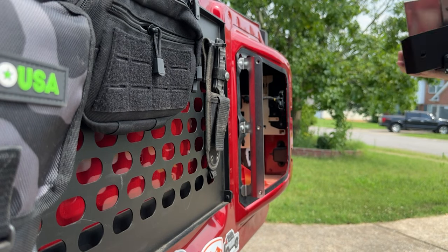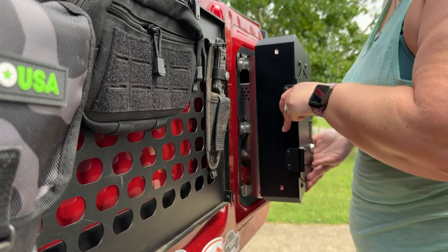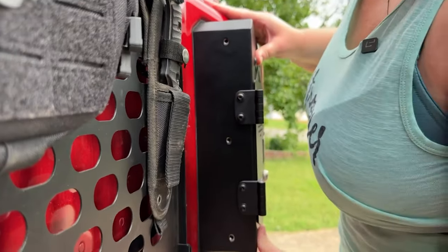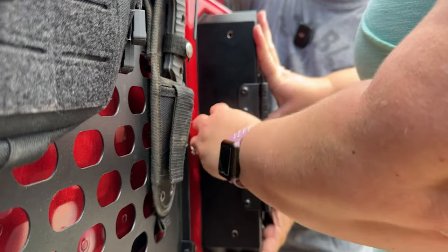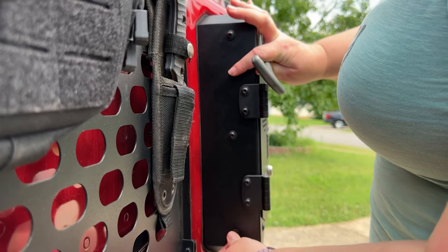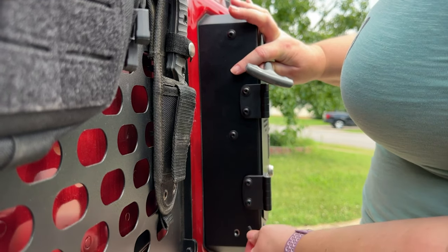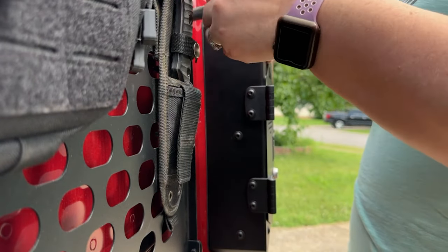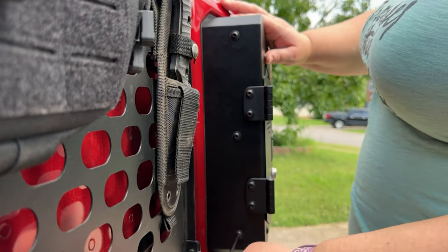All right, it's time to slide this bad boy in and see if it fits. Just line up your holes on the side — I like to start with the center one, that's my preference when installing things. You might have to wiggle it just a little bit to get that third one in. Then you just do your final tighten up, and that's it.